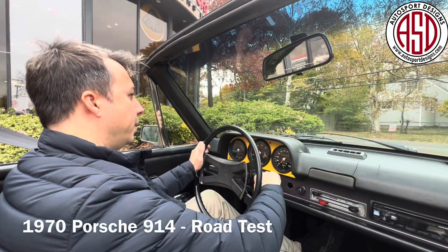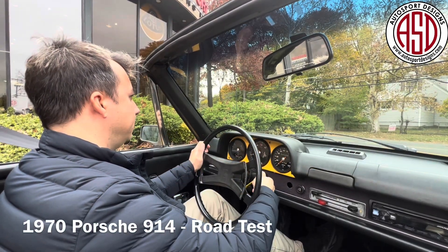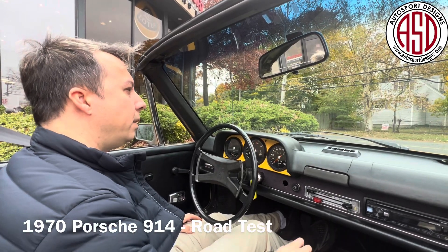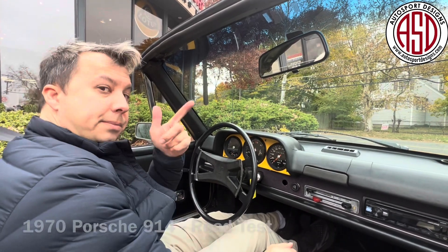Here we are on the 914. Just gonna do a quick cold start. Starts right up. It's a really cool little car and we're gonna get it on the road and tell you all about it. See you on the road.